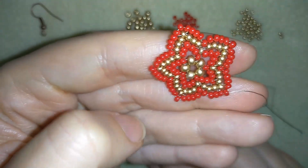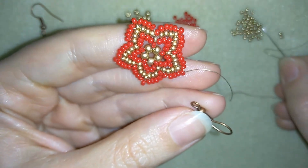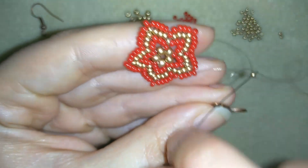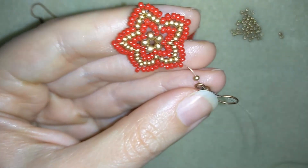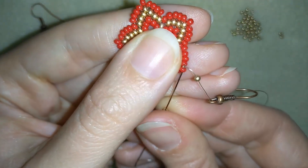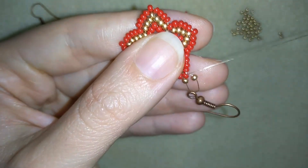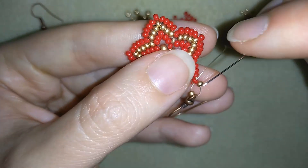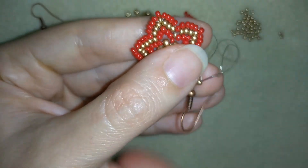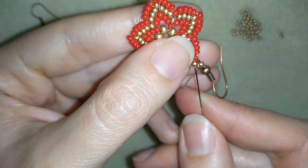Now what I want to do is take my ear wire. I will take one seed bead, go here through my ear wire and take just one seed bead and go here. Now you see what I have — a seed bead, an ear wire, and a seed bead — and I pull. And then what I want to do is go around in circle reinforcing this part here.